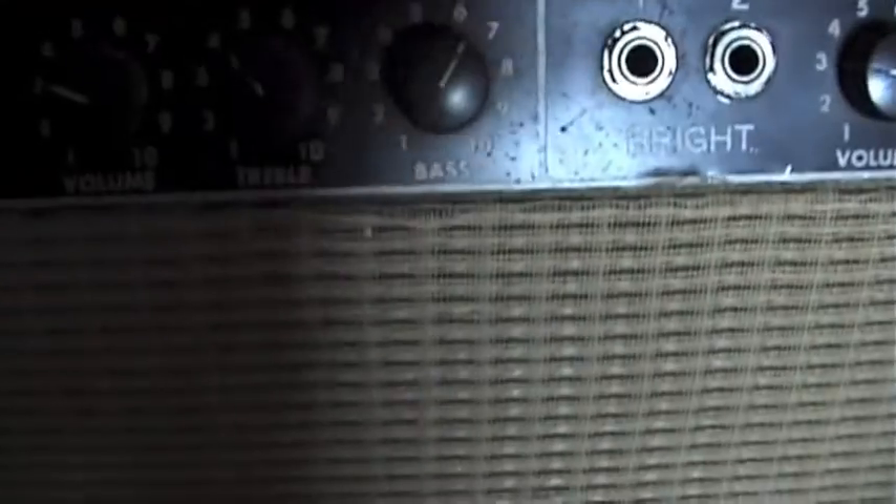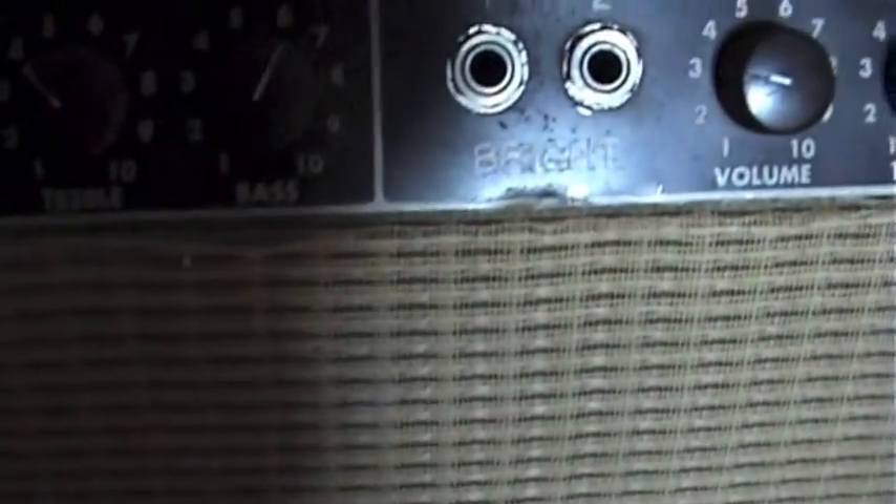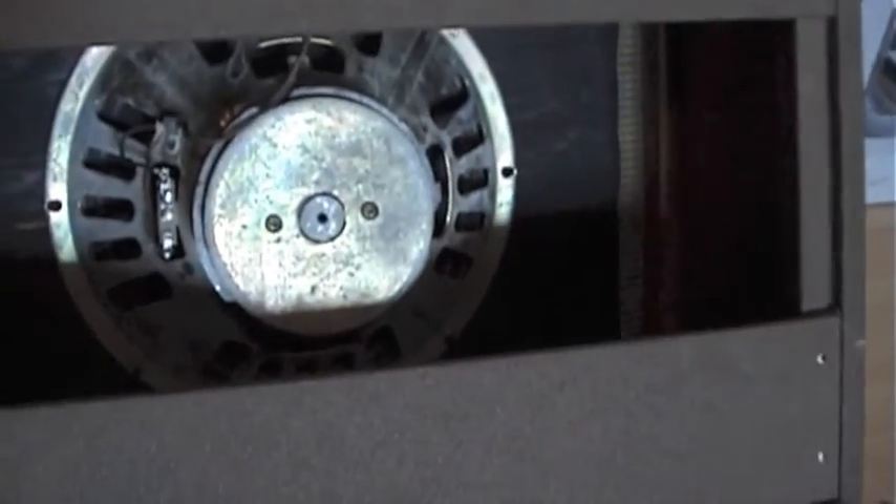It's a simple amp: volume, treble, bass, volume, treble, bass, speed, intensity. And most important, it's a 40-watt amp and it's got a big fat Oxford in it.